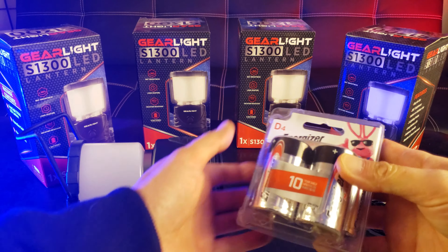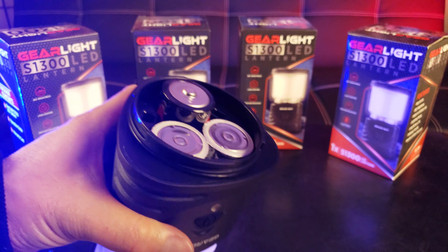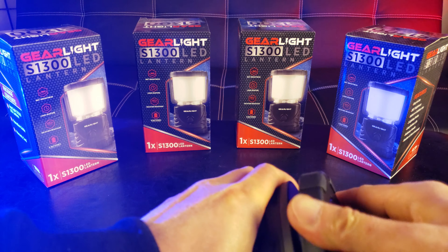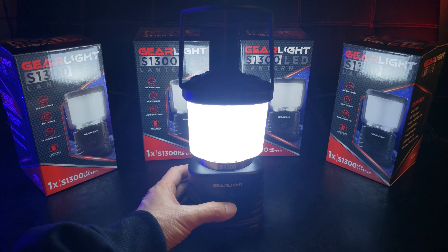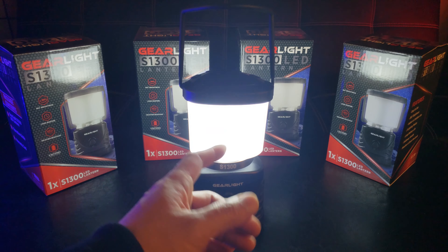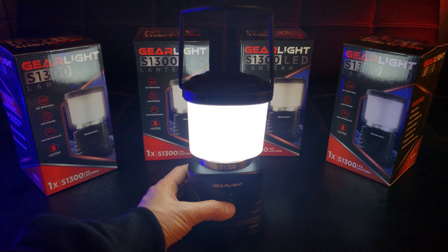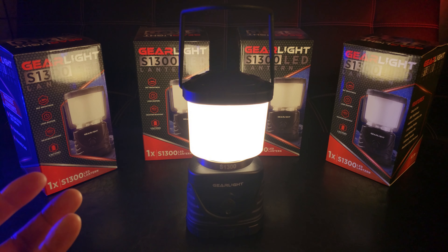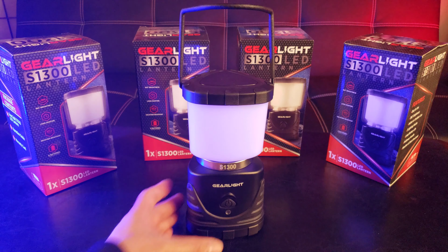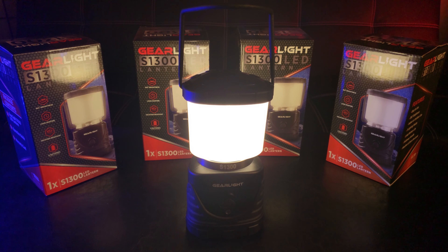They were gracious enough to send me these to review. Batteries aren't included, so I'll be working with some Energizer Max. To close it out, just line up these two pegs and twist it back on. Let's go ahead and power on — one simple press. That is the brightest setting; my guess is 1300 lumens, which is maybe why it's the model number. One more press gives you a lower white light, one more gives you the warm light — more like incandescent bulbs — and one more to turn off. At the lowest or warm light setting, you can use it up to 72 hours straight with the three D batteries.